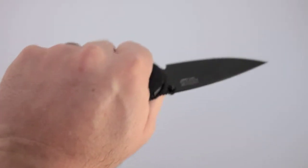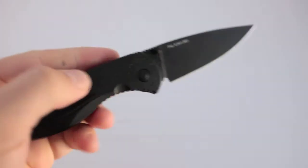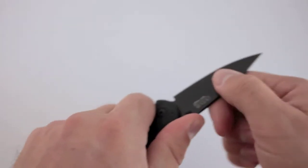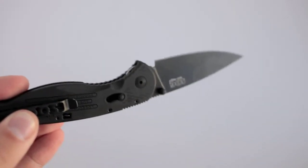It sits nicely in the hand — it's a good size. The top jimping is non-functioning for me, completely slick. There's a faux choil that locks your hand in position very well, but I'd be hesitant to put any force on the front of the knife because I don't think it's going to stay in your hand too reliably.